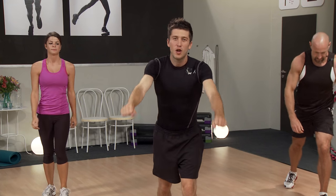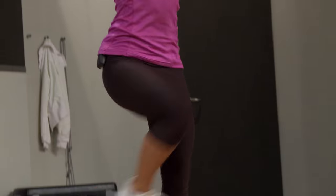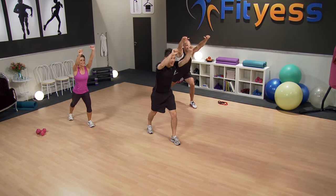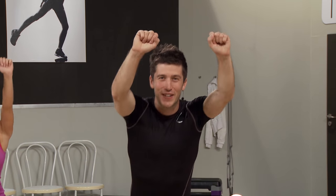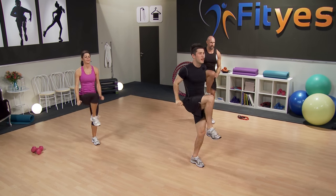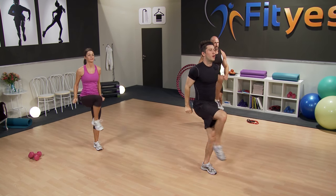Let's change sides — same thing. Foot back, arm forward. How are you doing back there? Feeling good, feeling nice and warm? Excellent. Just a few more. Bring your arms right down.